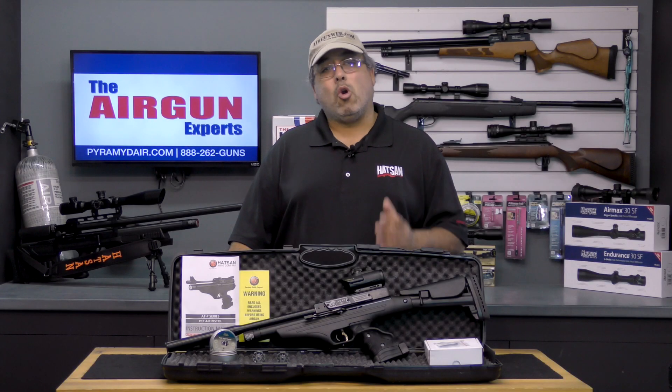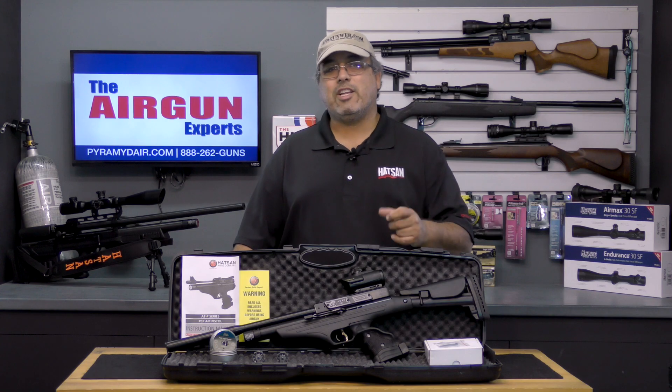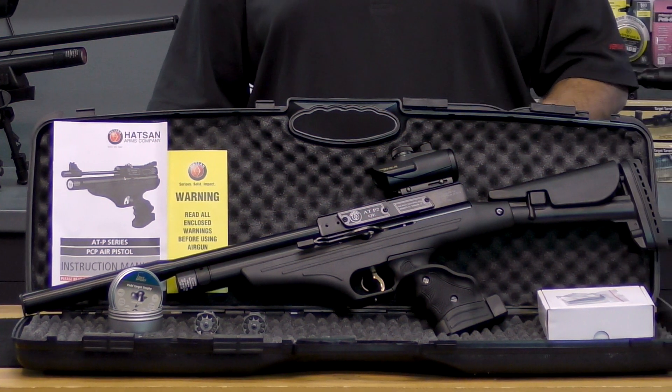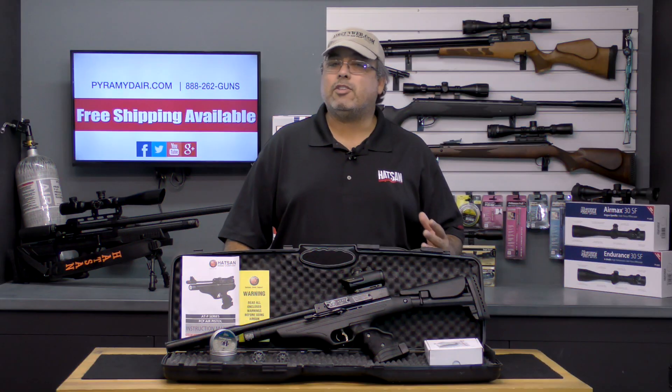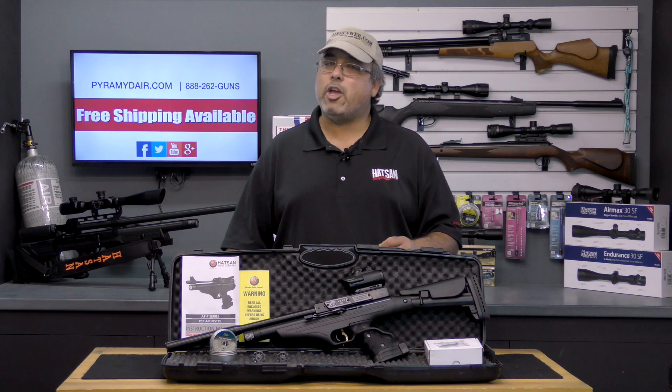Hello and welcome to airgunweb.com, your home for honest, real world airgun reviews and information where we bring you the facts, not fluff. Today's video focuses on a brand new product from Hotzon USA. They're known for making airguns that deliver more than their specs promise. How does this new ATP2 QE Tactical do? You're going to have to watch the video and find out.